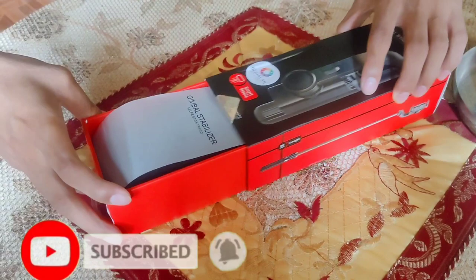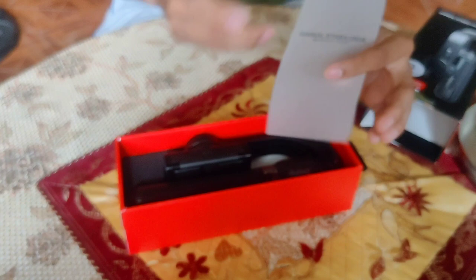What's inside the box? Selfie stick, tripod — kaya sinabi siyang 3-in-1.